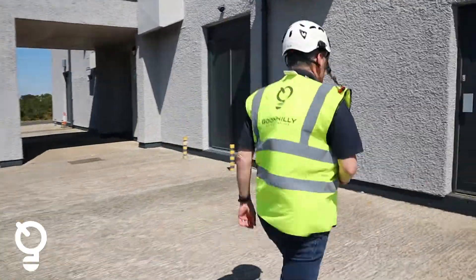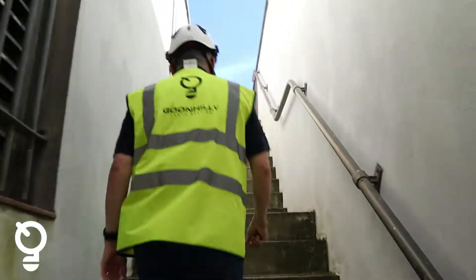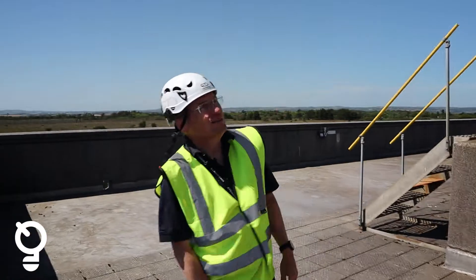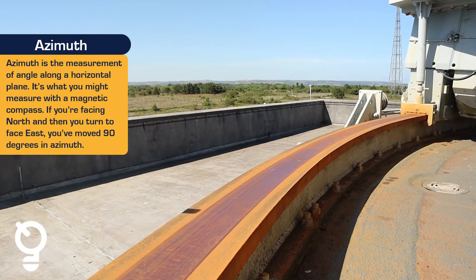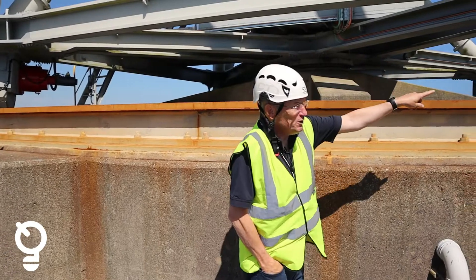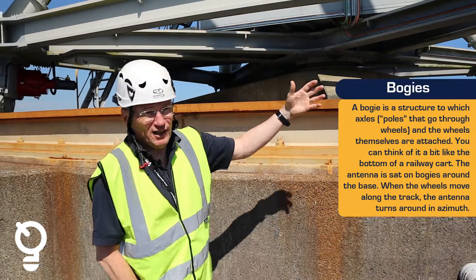Let's head up on the structure. The way the antenna system moves in azimuth, which is the rotation around the horizontal plane, is by a series of rails and bogies on each corner that basically roll on top of it, almost like a train system.